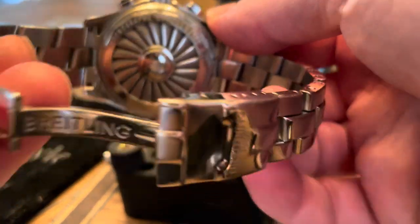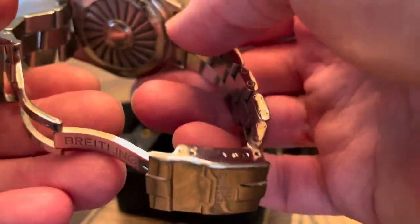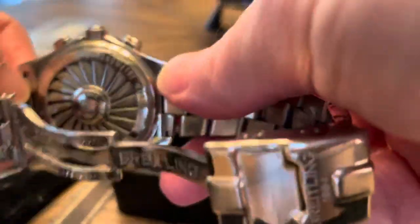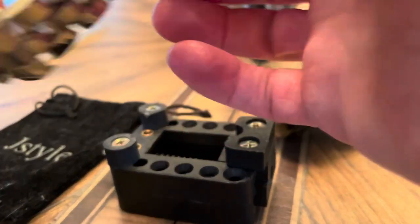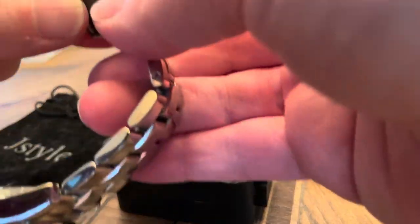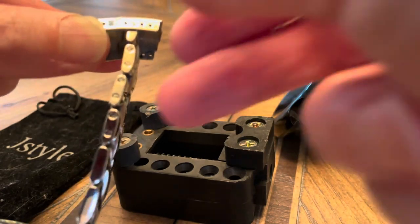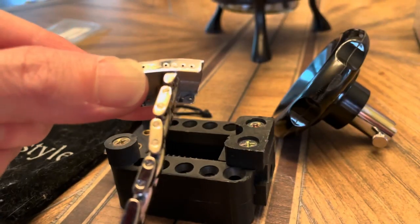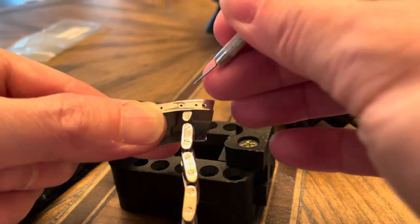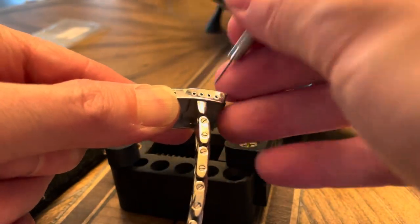I'll show you what that looks like, but what I'm going to do now is open up the link so I can put this on and be able to go through. I think what I'm going to do is just pop out the pin right over here so that the band will be flat. I'll probably have to do that — let's see if I can do it on film for you guys.